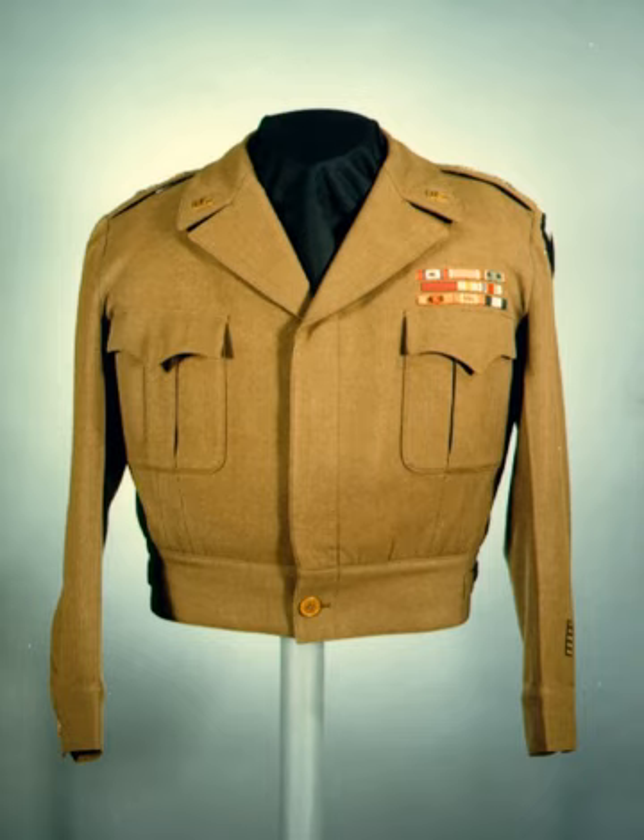The U.S. Army Class C or khaki uniform was for wear in tropical climates and field duty in hot weather. It used lightweight chino cloth versions of the trousers and shirt and was worn with a light olive drab tie. It was worn in North Africa and Italy in the European Theater of Operations and was the Army's standard issue service uniform in the Pacific Theater. The regulations for insignia and badges are the same as those for the Class B uniform. Decorations and badges were not usually worn with the Class C uniform in the field but were worn in garrison.